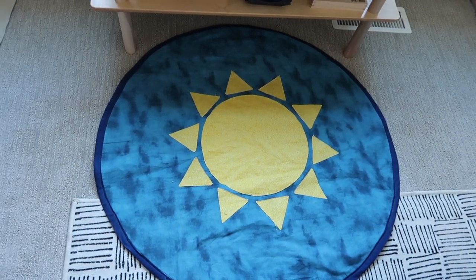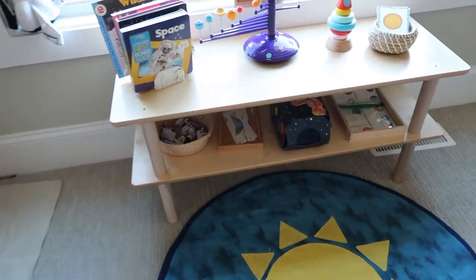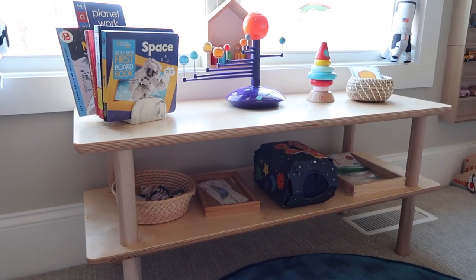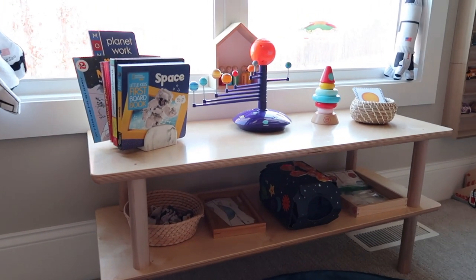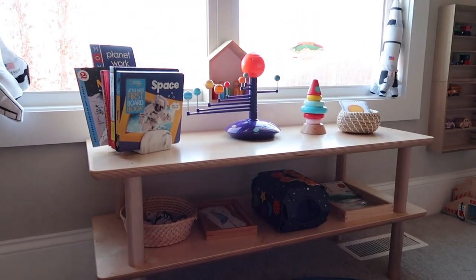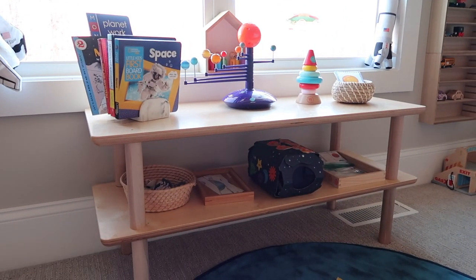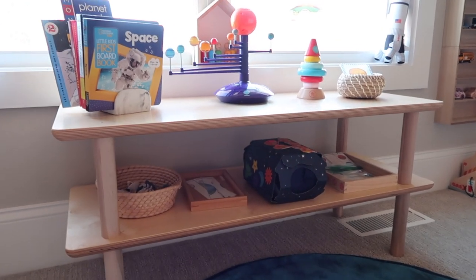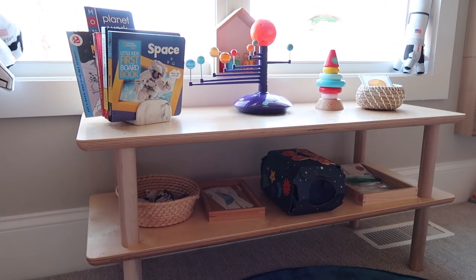The first thing I put down here was this little mat for the boys. This was just a sun mat that I made and I thought it would go along really well with the theme. Here you can see the overall shelf — this is the shelf I usually use when I'm doing a theme for the boys, just a little shelf we have in our playroom.